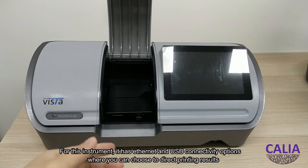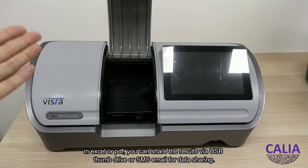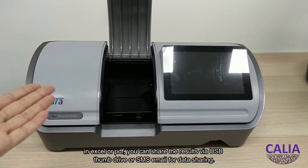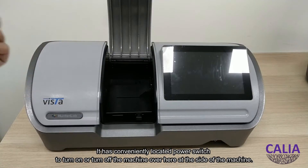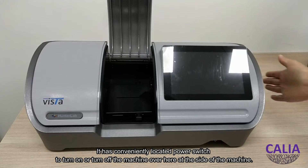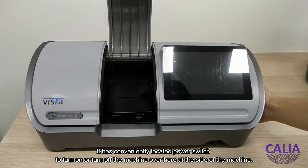For this instrument, it has antenna and USB connectivity options where you can choose to directly print results in Excel or PDF. You can share the results via USB thumb drive or SMS email for data sharing. It has a conveniently located power switch to turn the machine on or off at the side of the machine.